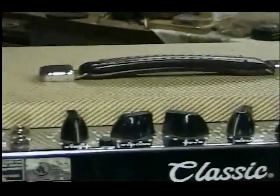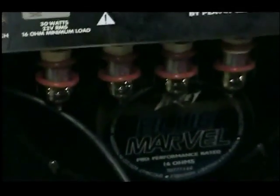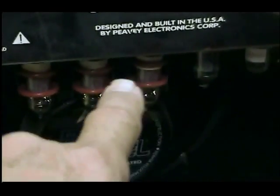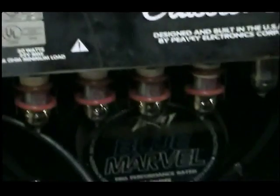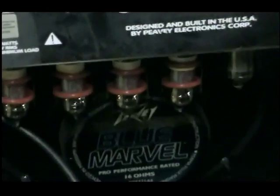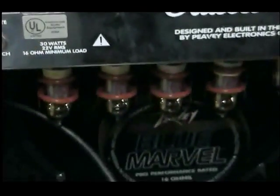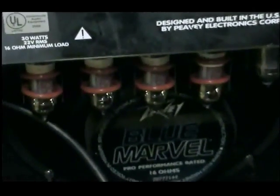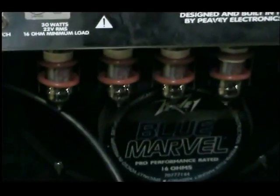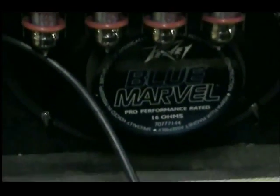This is my Tweed Classic 30. I got these silicone O-rings off eBay for about five bucks. They're supposed to help keep the tubes from rattling by isolating the glass from shaking. I don't hear anything, so maybe they do work.